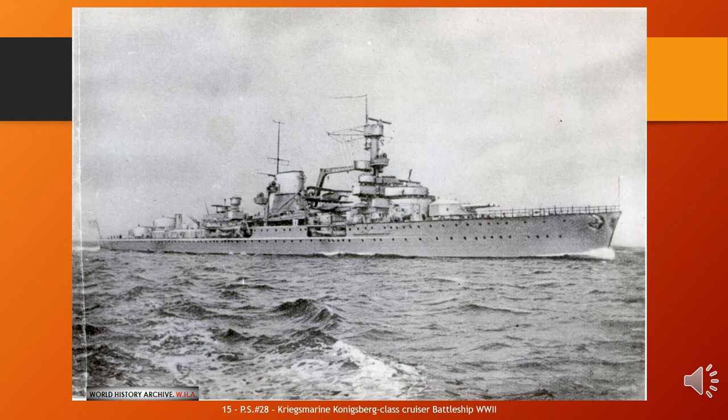The Königsberg class, sometimes referred to as the K-class, was a class of light cruisers of the German Reichsmarine and Kriegsmarine. The class comprised three ships named after German cities — Königsberg, Karlsruhe, and Köln — all built between 1926 and 1930. These ships were the first of the Reichsmarine with a modern cruiser design; their predecessor, Emden, was based on World War I-era designs.